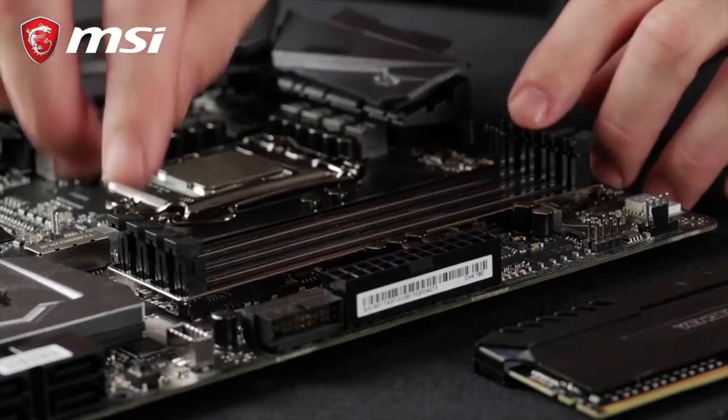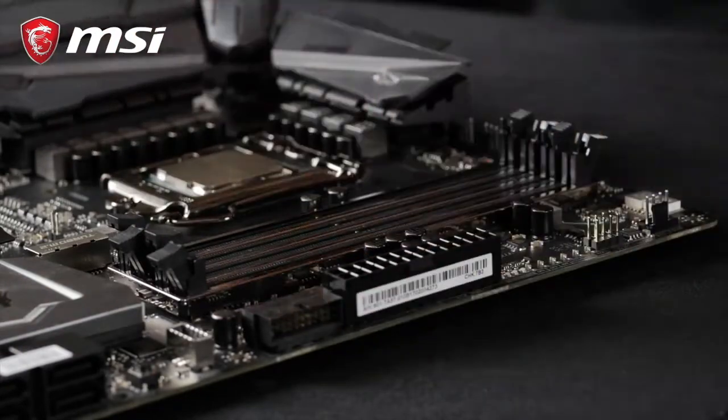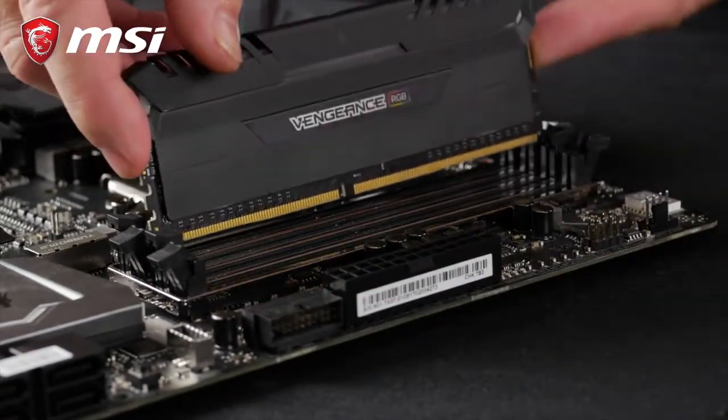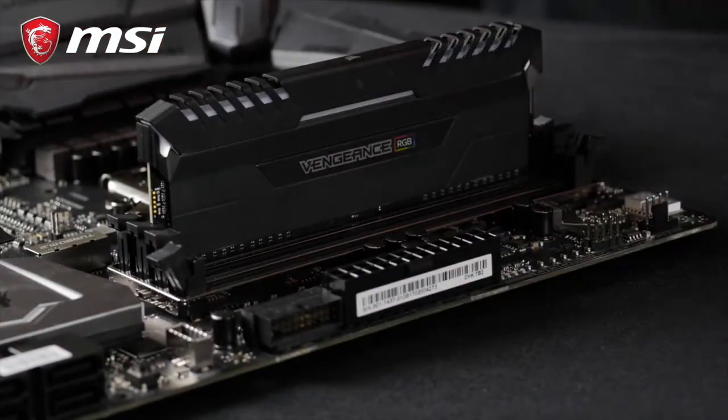Installing memory is very simple. First, you must open the retention clips that are located at the ends of the memory banks. Then take each stick and insert these one by one into the slots.